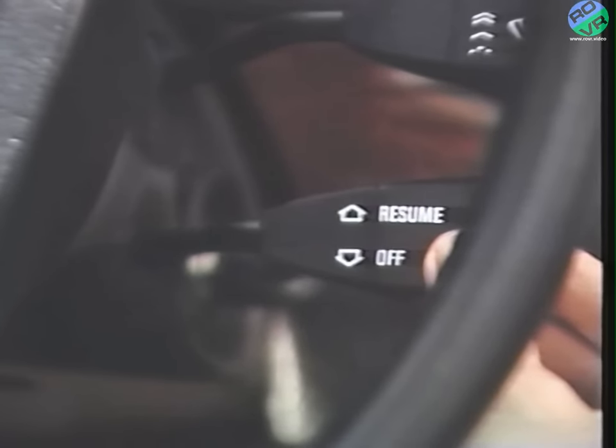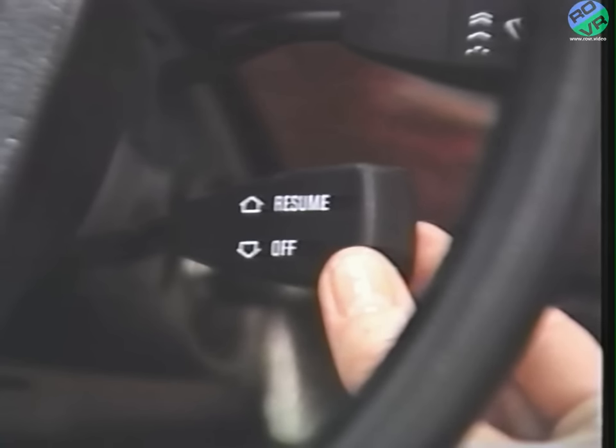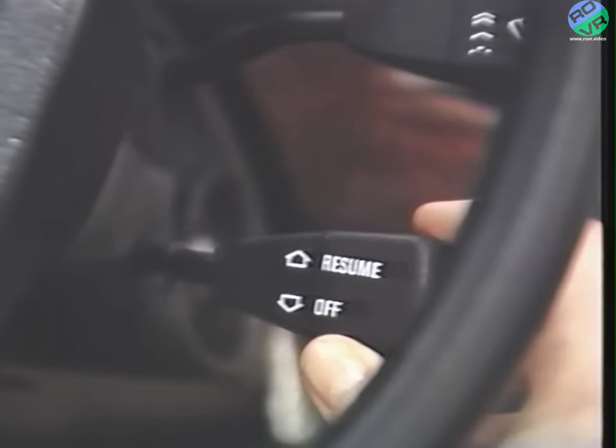To increase the speed the cruise control is set at, just hold the lever in this position and you'll accelerate. When you reach the speed that you want to keep, release the lever, and the speed control unit memorizes that new speed. You can still use the accelerator to increase speed if you're passing — when you release the pedal, the cruise control takes you back to your selected speed. You can also use the cruise control lever to decrease speed: pull the lever back toward the steering wheel, slow down to the speed you want, release the lever, and cruise control maintains the new speed. By tapping the lever, you can increase or decrease the speed setting by roughly one mile per hour. Switch off the cruise control by moving the lever down or stepping on the brake.